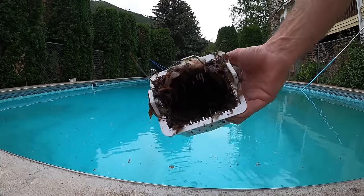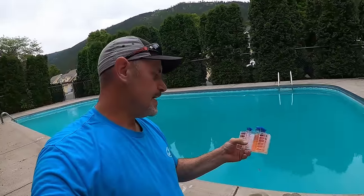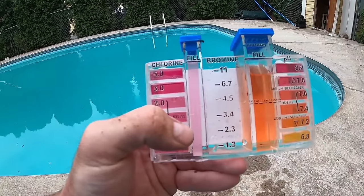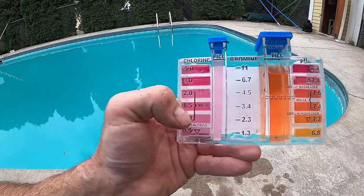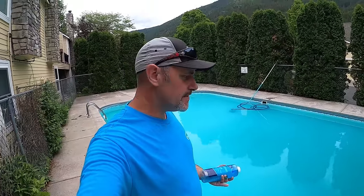As you can see, it fills the pump basket up pretty quick. We just tested our pH and free chlorine - the pH dropped down to about 7.2, and our free chlorine test is barely pink, so we're at about a half a part per million. We want to bring that back up to at least three parts per million. After testing, we know our pH is down to about 7.2 and we want to bring it back up to 7.5.